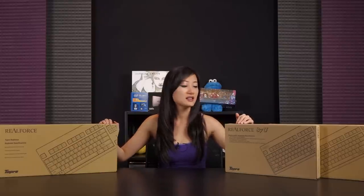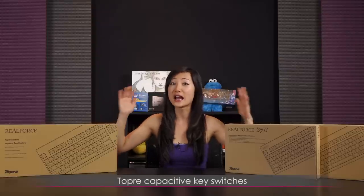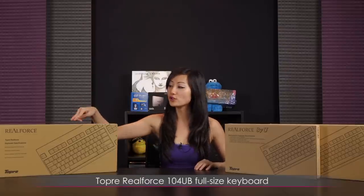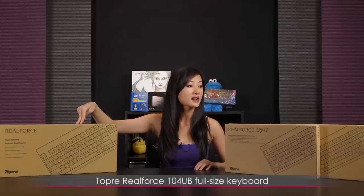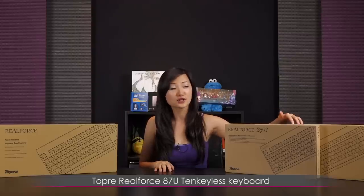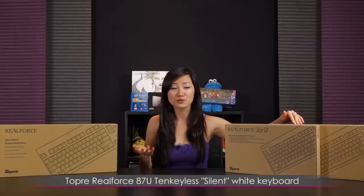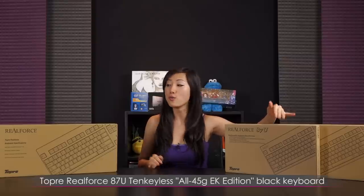I've talked about Cherry MX switches and rubber domes. There are buckling springs too but it's hard to get my hands on them. There is a whole new category — this is a hybrid, the Topre capacitive key switches. Today I'll be going over the Real Force series 104UB, which is the full size in stealth black, as well as the 87U 10 keyless versions. This one is silent white using a different type of Topre switch, and this is the stealth black.